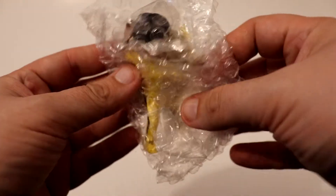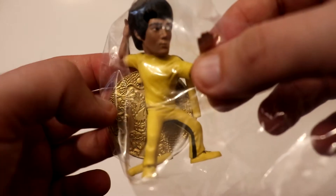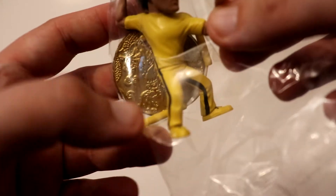Okay, it comes in bubble wrap — I'll be popping that later. This one, you got a yellow tracksuit. That's gonna be our platform. And the little nunchucks, just in there.